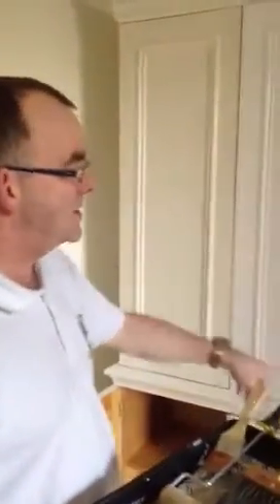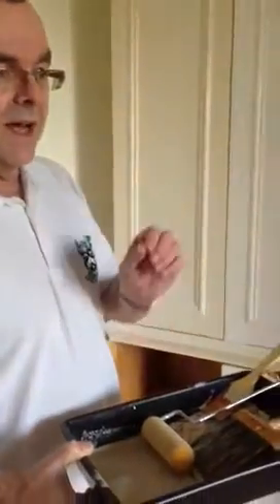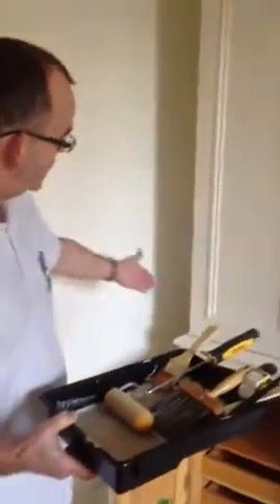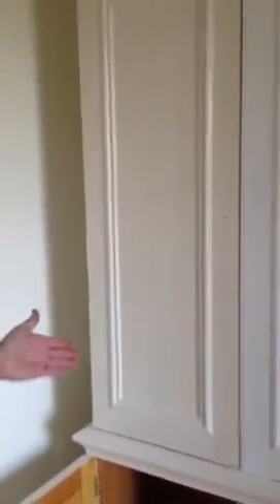A short demonstration of how to drag a panel of an ex-small bones wardrobe, base coated with Nordic paint waterborne satin. Any base coat where you're going to drag on top has to be eggshell or satin wood, so the actual glaze flows over the top. One door has already been dragged, as you can see.